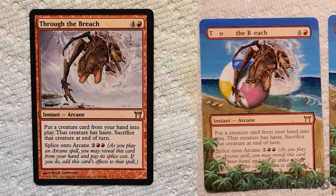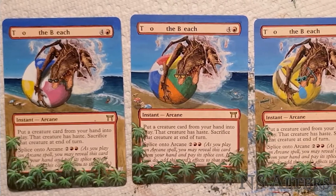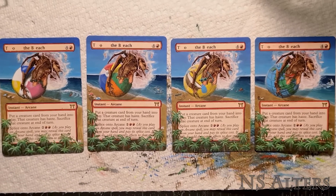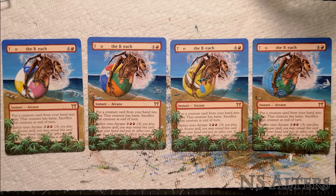And there it is — ladies and gentlemen, for the first time, a full playset of To the Beach. Get your sandals and flip-flops ready, and trigger Annihilator 6. Thanks for watching. If you enjoyed this video, please consider subscribing, or leave a comment down below if you'd like to see me alter a specific card. As always, have a good day.